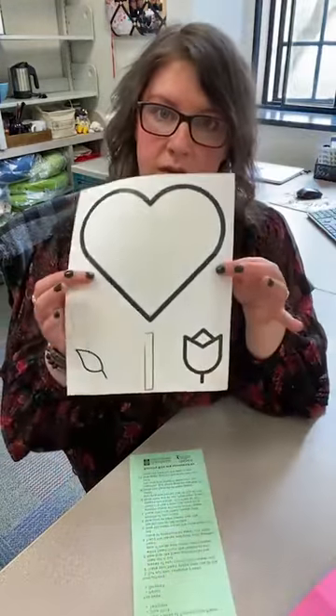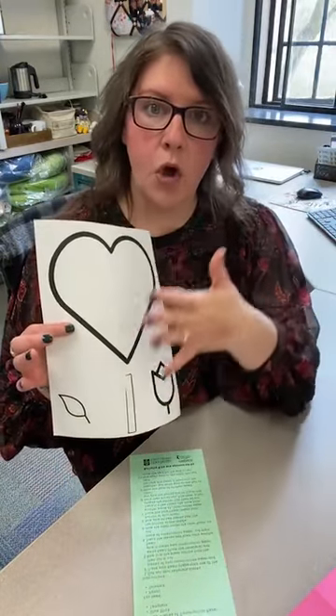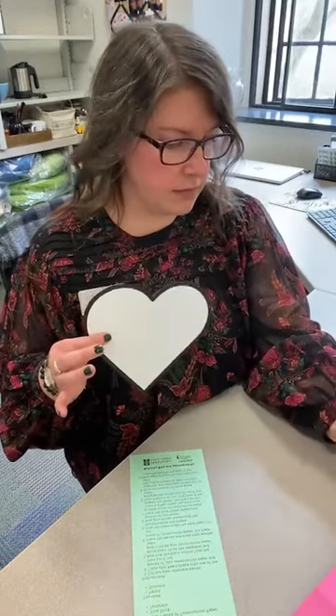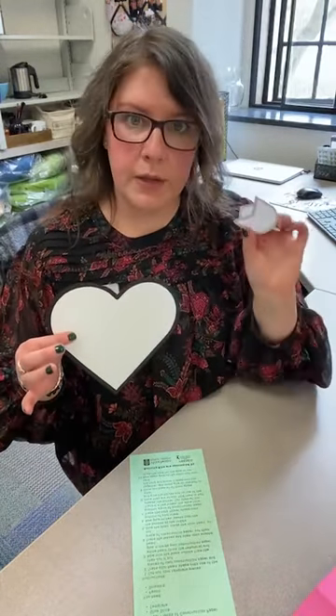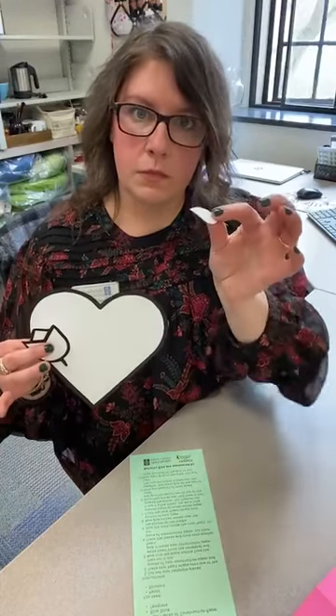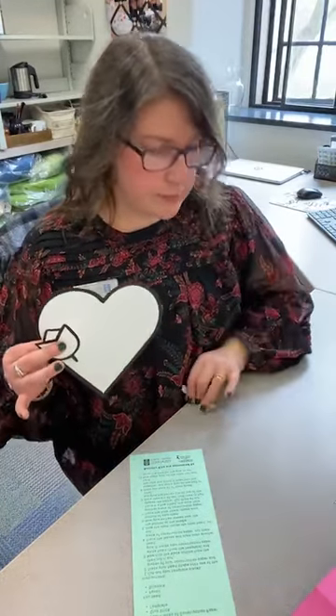So the first thing you want to do is take your template and cut out all the pieces. We're going to trim some of them even smaller later on, but you need to have your heart, your tulip, your tulip top, your petal or your stem or your leaf, and then your bigger stem — four pieces cut out like that.